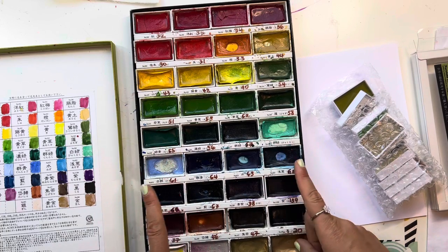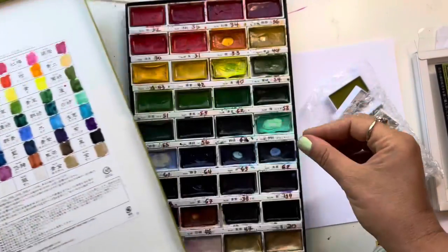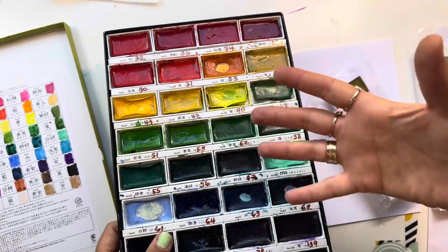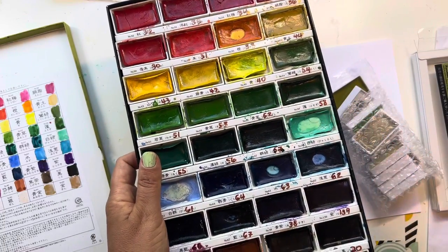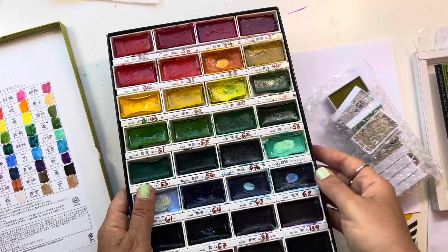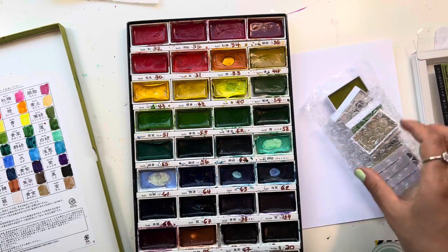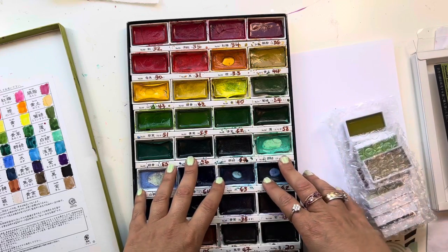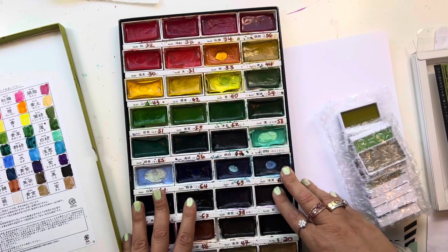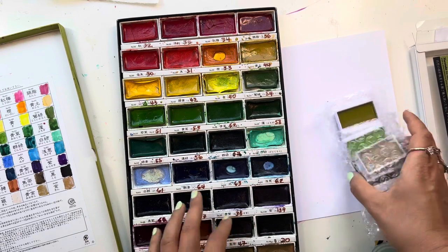I want to mention that these watercolors have a shiny finish. If you put a lot of them down, that finish makes it hard to color on top with pencil. So I would not really use this for basing before pencil work. They're not great for mixing colors together, but they are good for straight coloring. I got some new colors and I'm planning to use them just for straight coloring — maybe I can shade on top, I'm not sure.